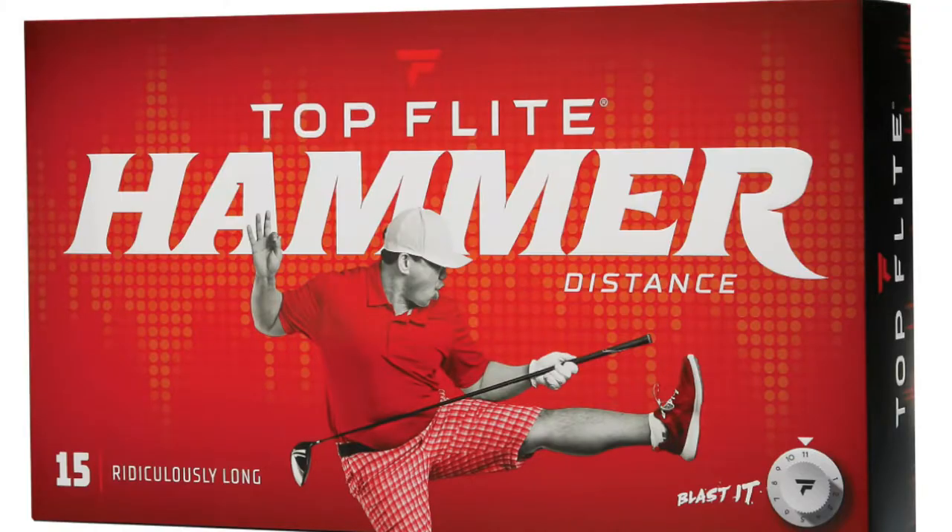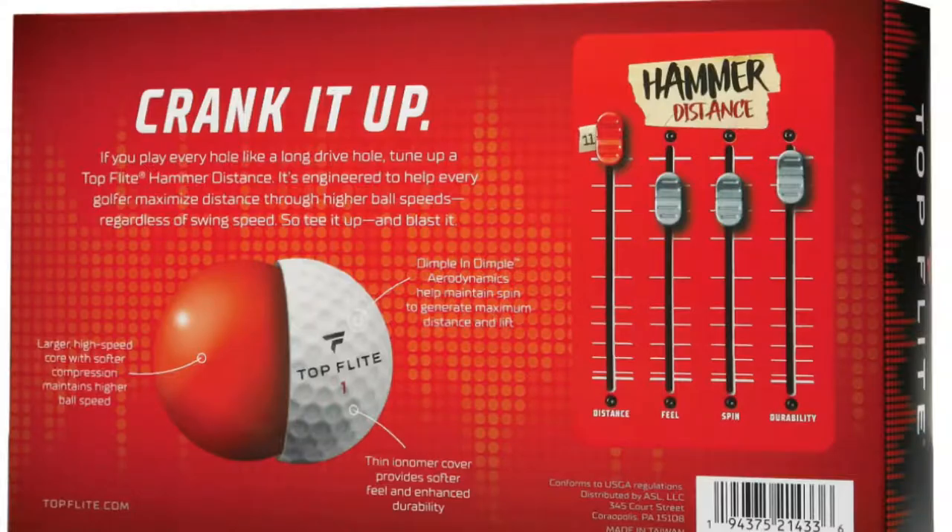Some things I've talked about already is that I think the Top Flight market's a little oversaturated. It seems like they have quite a few golf balls, and considering I've already reviewed four of them — this will be my fourth — there's still another one I have to review. Hopefully this one does a little bit better than the last one. Honestly, I didn't really see much use for the XL Distance at all. I thought it was just filler, and honestly it just seemed like a ploy to get some more money. So let's see if the Hammer Distance is any better.